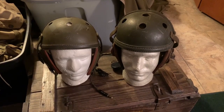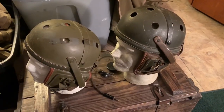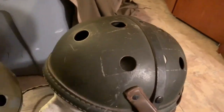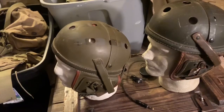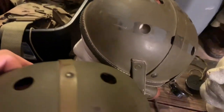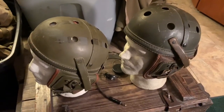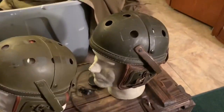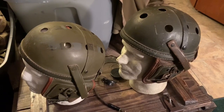Now we're looking at the Quartermaster Inspector reproduction on the left and the original Wilson Athletic Goods on the right. The paint on the original Wilson helmet is noticeably darker than on the QMI helmet. However, if we bring the original Rawlings helmet in for comparison, the paint on the QMI is very very close to the paint on the original Rawlings. So perhaps the company used the Rawlings paint color as their reference rather than this Wilson helmet — and of course some helmets may have been repainted in the 75-odd years since World War II.